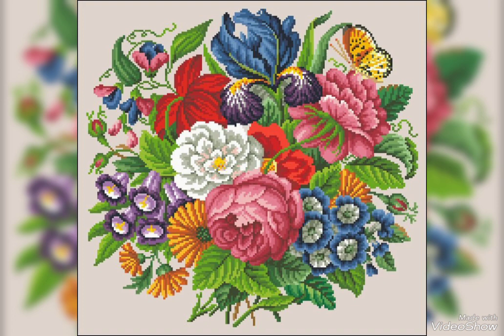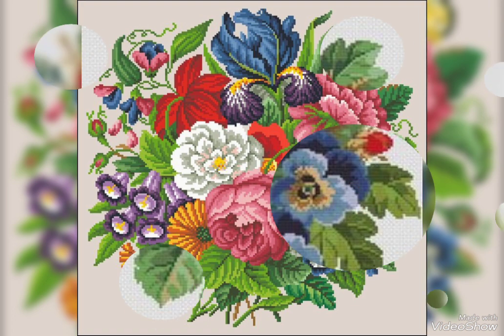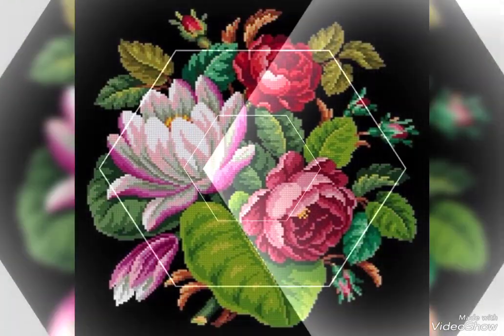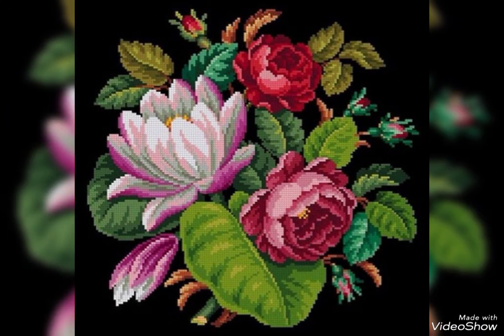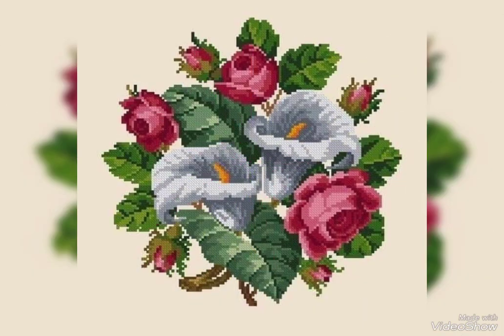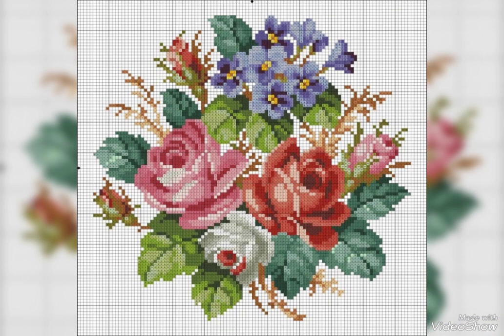My dear friends, today I'm going to show very attractive handmade positive pattern ideas — Tarkashi and Chaar Swati embroidery design and pattern design. Very beautiful, very stylish cross-stitch embroidery. I have all the ideas in my videos — I am here to assist you, so watch this video.